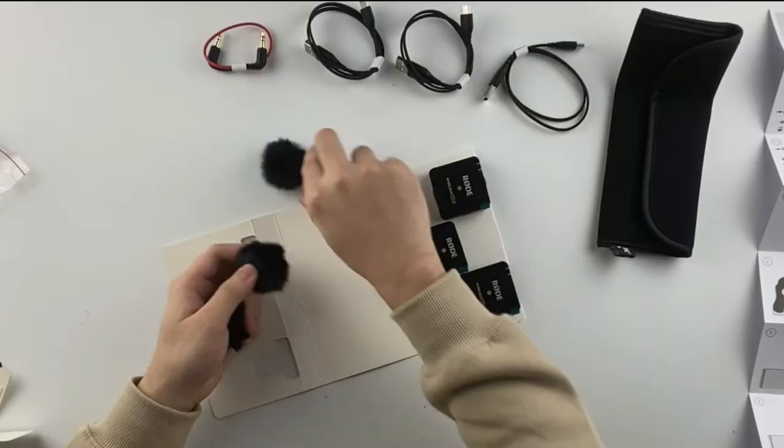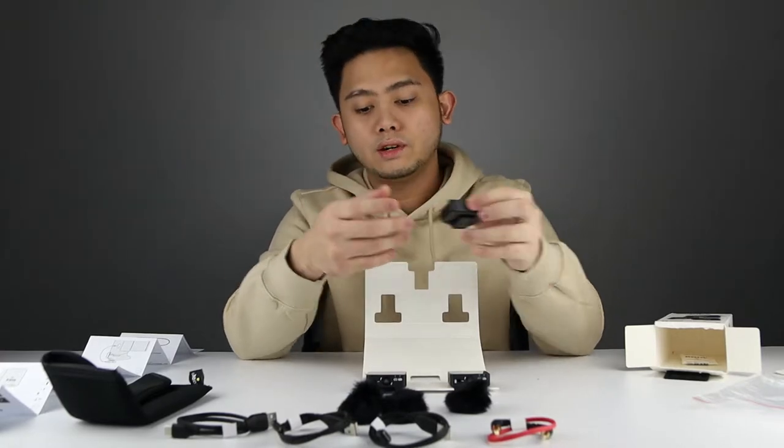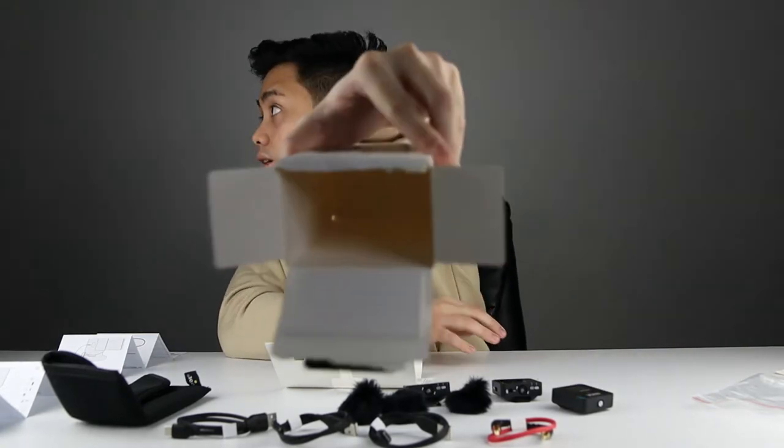Then we have the active devices. So we have three wind muffs. This right here in the middle is the receiver. And we have the first transmitter and the second transmitter. That's basically everything that's in the box.